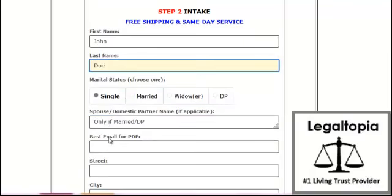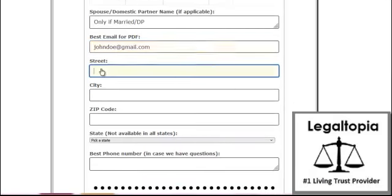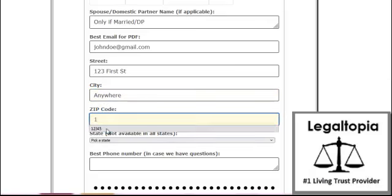John Doe. We'll say Single — actually, Married. Single. And I don't have to put the spouse in because I'm Single. Address. Zip. State — we'll say Arizona.